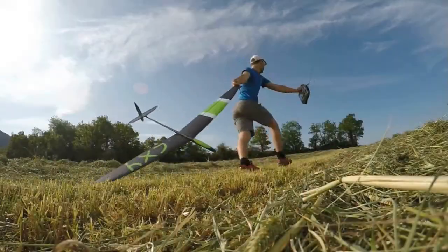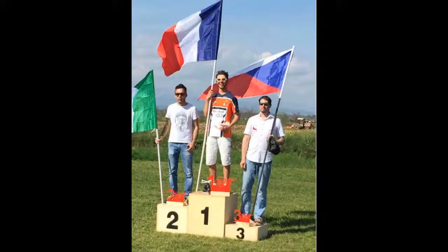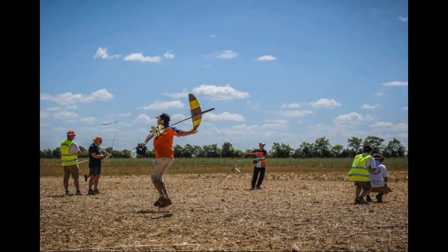Hey guys, welcome to this new Monday Outburst. So today we will talk about the peg. This one is my homemade peg — it's a seagull shape. I call it seagull shape because when you see a seagull in a book it looks like this, so it's a seagull shape.